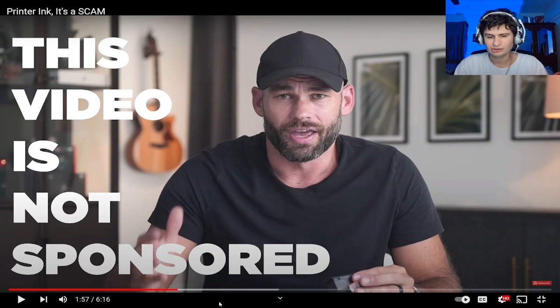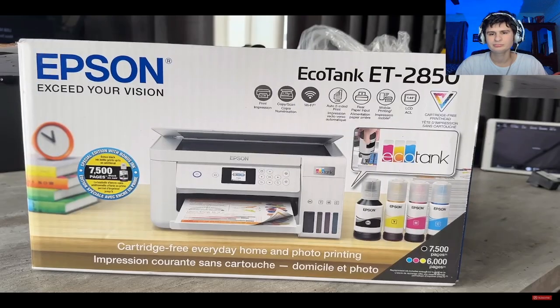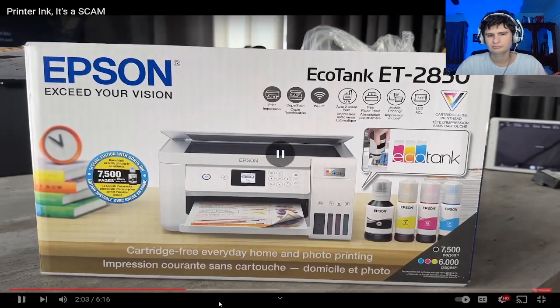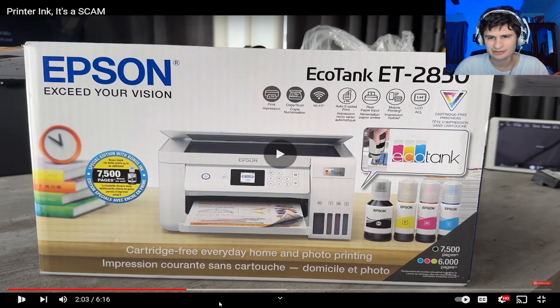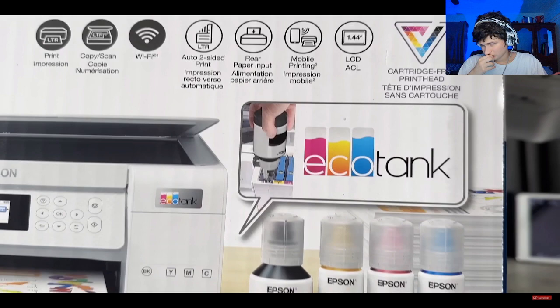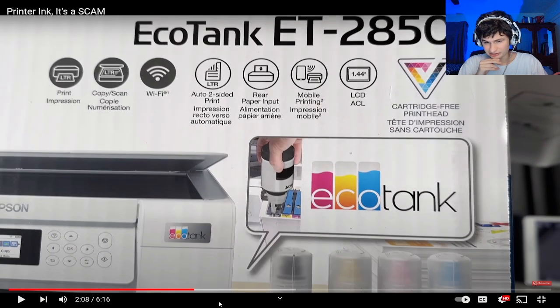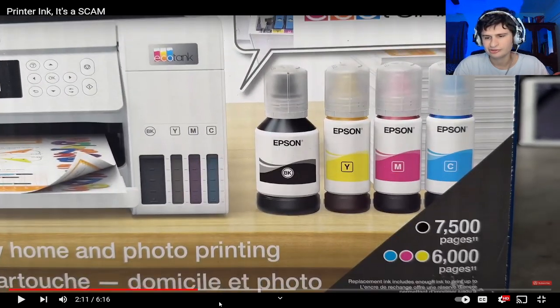Yesterday I was walking through Costco and right there in front of me was the printer of my dreams — an Epson EcoTank printer. Instead of cartridges, it has gigantic ink reservoirs. Not sponsored, but it looks like a superior product — it's got a little touch screen and you can fill it up yourself for a fraction of the cost.